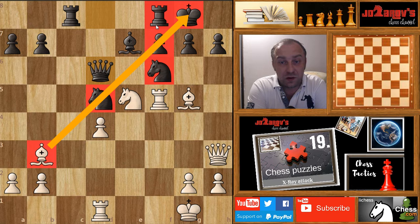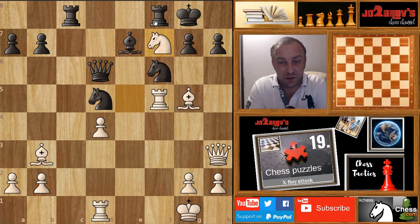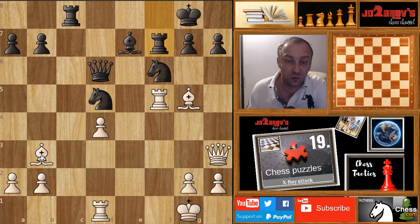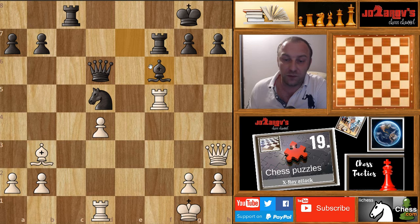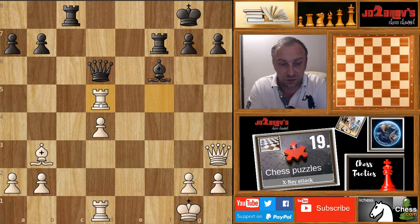For those who solved this — you're a really nice tactician because it's not easy to see. The move is knight takes on f7, then rook takes on f7. Now we use this X-ray attack, going through black's pieces and taking the knight on f6 — bishop takes on f6. Then rook takes on d5, removing the defender: the knight on f6 was protecting the knight on d5. Rook takes on d5, and the queen has to move.